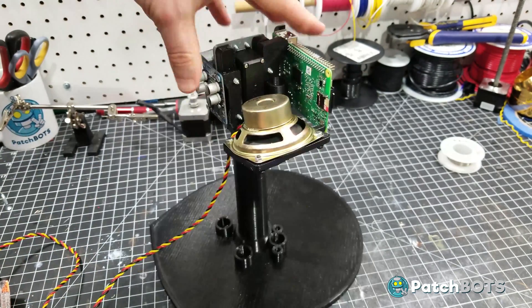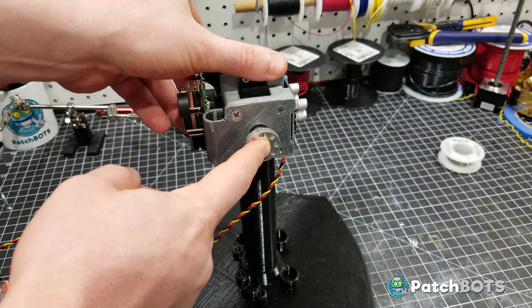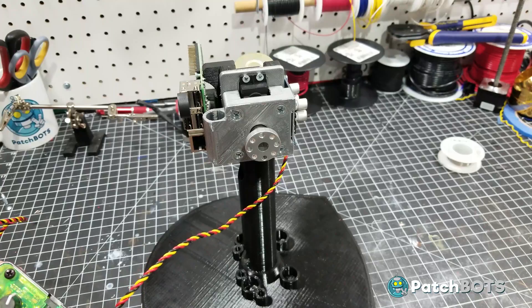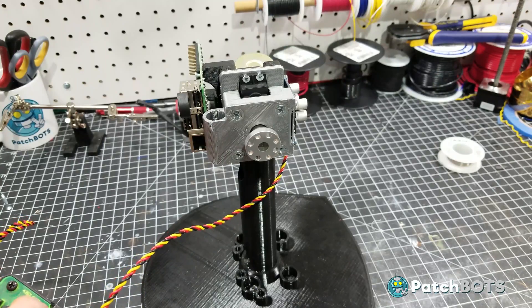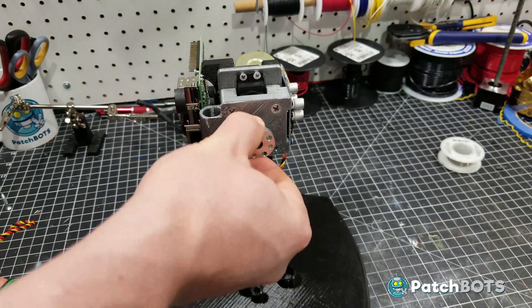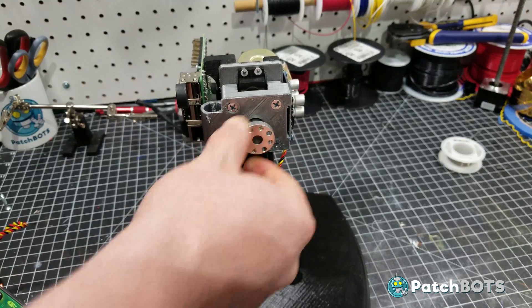Over on the other side we have the aluminum servo horn from Servo City. I have this attached to an Octobotics servo driver so we can just watch that turn. I think this is going to be a much smoother motion and it's going to be much more solid — this is not wiggling at all. I think we can put all the weight of the head on here and it's not going to sag or do anything it's not supposed to.